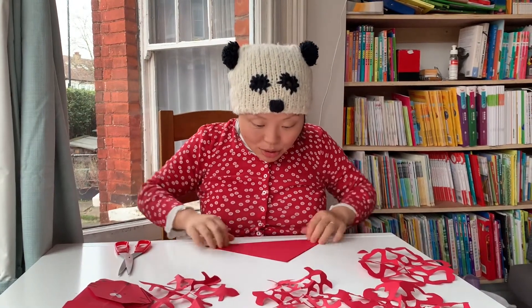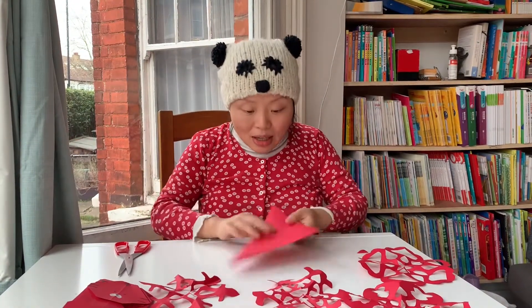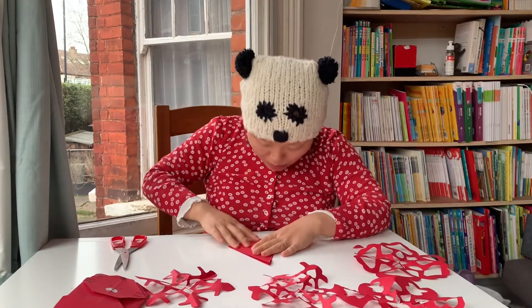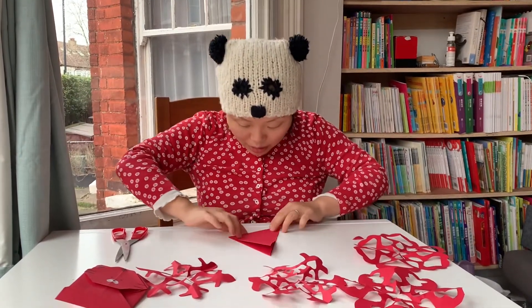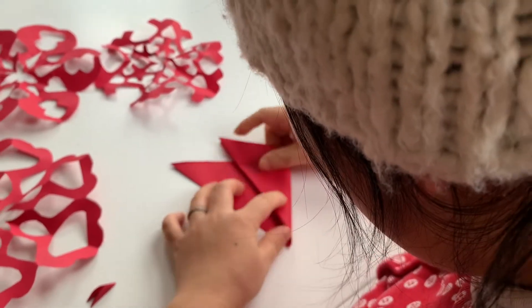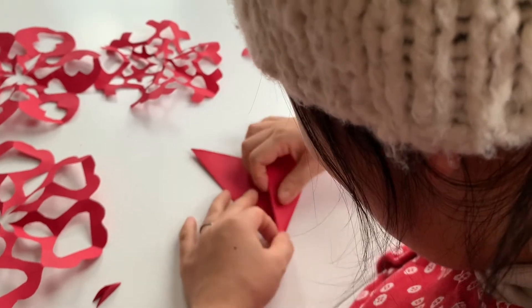And you fold it like this into a triangle, and you fold it again to make it an even smaller triangle. So you end up with this little triangle, and you're going to fold it like this.